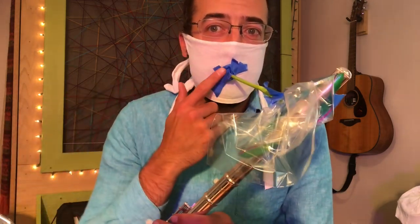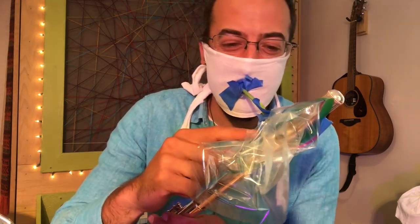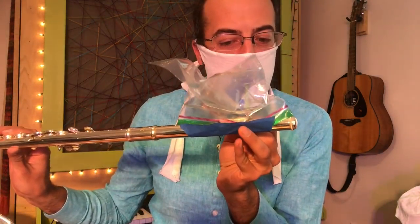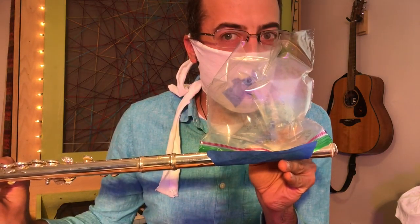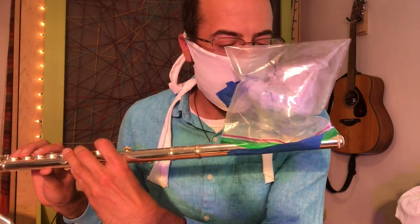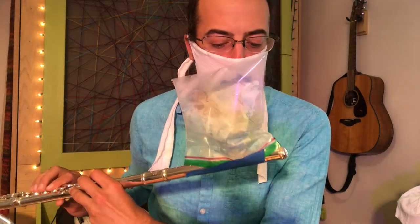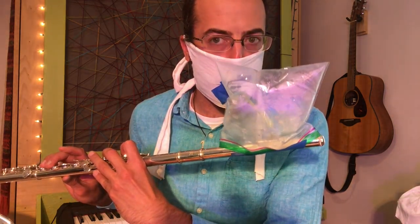I've got it sealed here and I've got it sealed here. What could go wrong? Let's see how it works. I'll hold this here. I wonder if I can play something. I've got to keep my straw in place. Well, I'll keep working on it, but you get the idea — it could totally work.